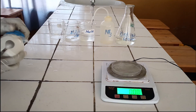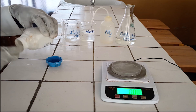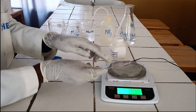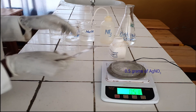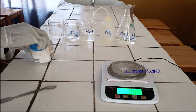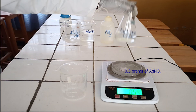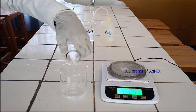There are two ways for preparation of Tollens Reagent. Let us start with the first way. Set balance to zero and weigh around 0.5 grams of silver nitrate. Pour 50 milliliters of water in beaker and dissolve 0.5 grams of silver nitrate in it.